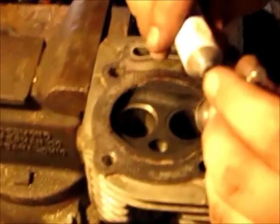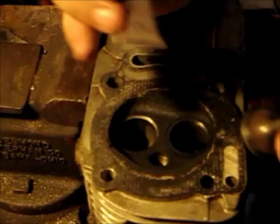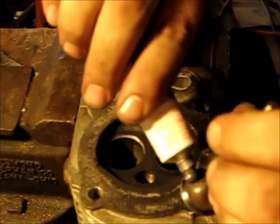We're lapping the valves — that's how you lap the valves. Use your valve grinding compound, put it on the edge of the valve where it seals, right there, all the way around.